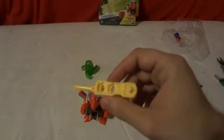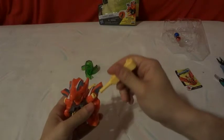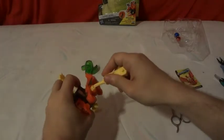Here's the tune-up tool. It's better than the Japanese one. It has two sides — a long one and a small one. And what it's used for is just to take apart the beyblade.